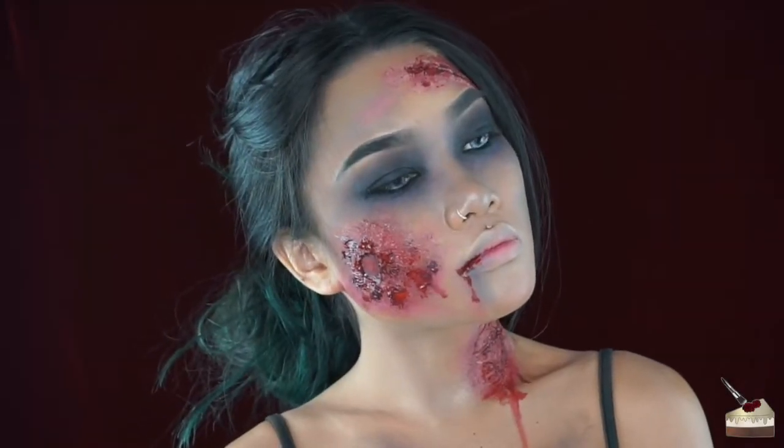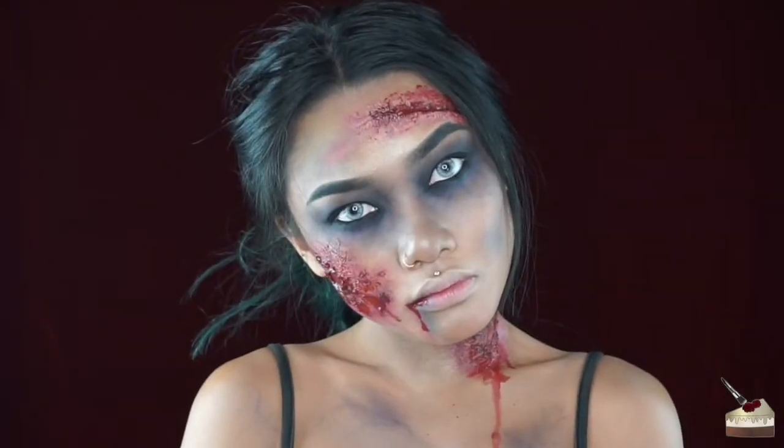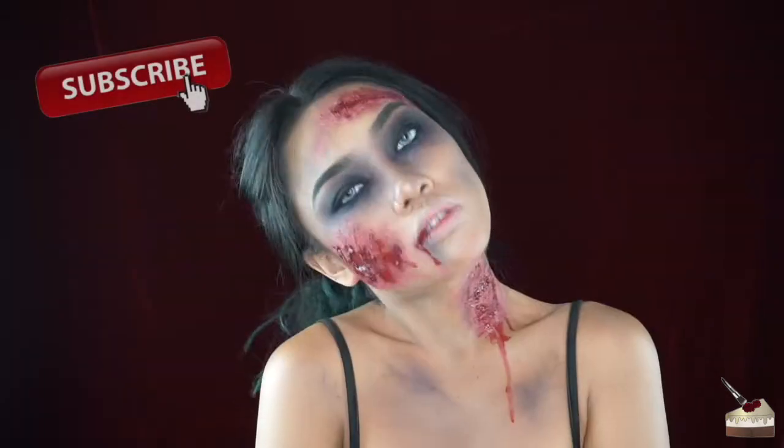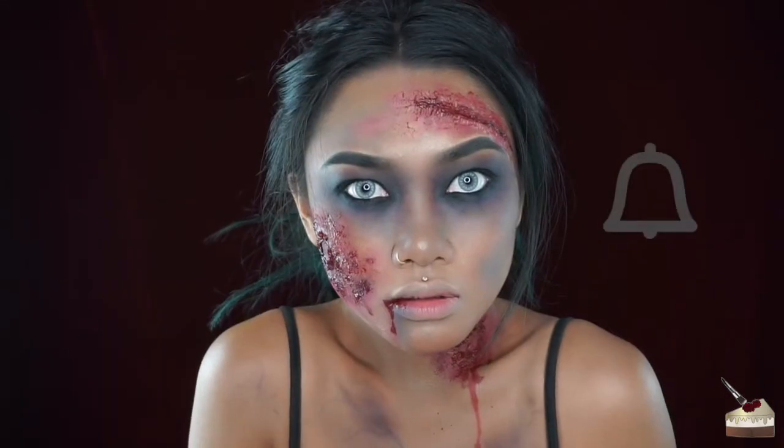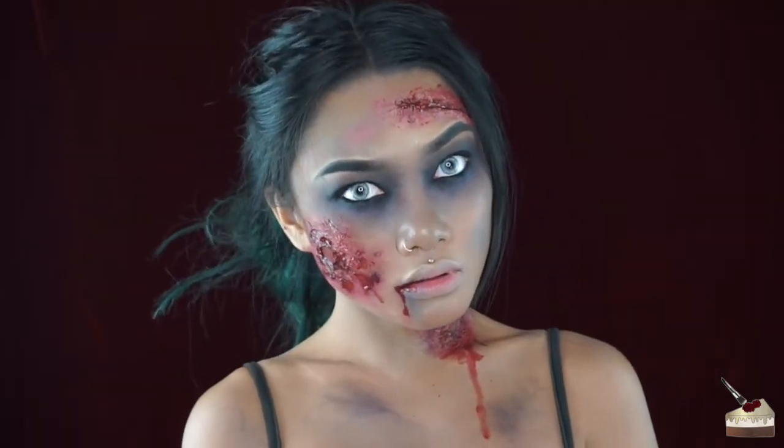Hi, it's Kikup Kristen and welcome back to my channel. If you're new, I would love for you guys to subscribe, like this video, and turn on your post notifications so you can get updates when I post a new video.